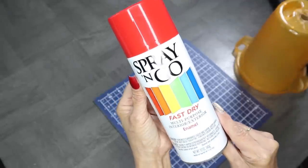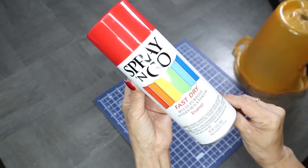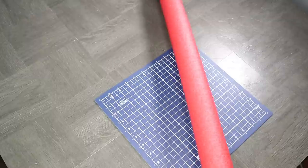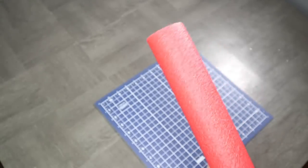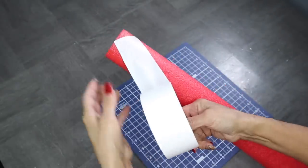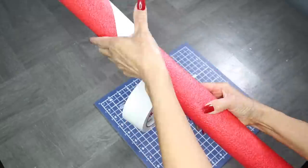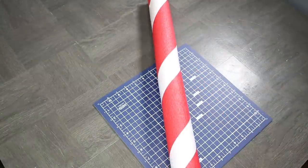Next I'm going to spray paint my base using a fast-dry enamel in the color red. I'll take it outside, let it dry, and then bring it back inside to continue. I'm also going to be using a pool noodle in the color red. To make it look like a candy cane, I'm using some white duct tape — I place the tape at the top and then wrap it around the pool noodle. And this is how it turned out.